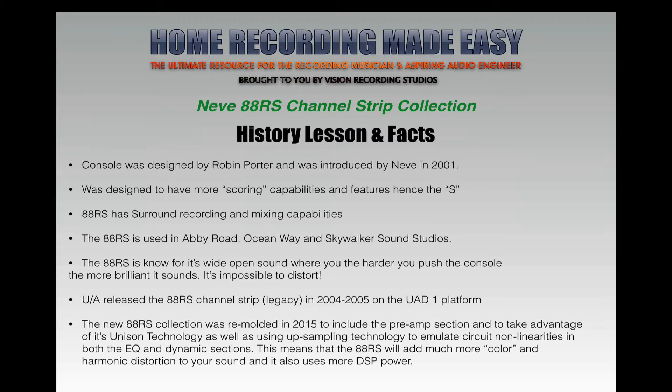The console was designed by Robin Porter and introduced by Neve in 2001. The design was to have more scoring capabilities and features — hence the S in the 88RS. The S stands for scoring; it was really designed and built for the film industry, for people who do scoring for movies and TV.